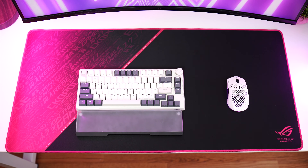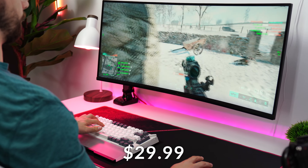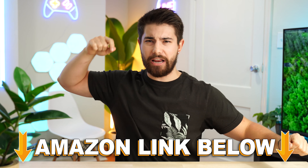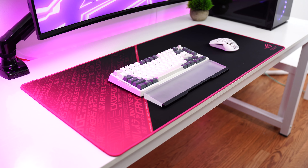The Asus ROG Sheath comes in at a really good price of $29.99. If at any point during the video you want to check out this exact product, there are Amazon links below. The value proposition here is huge.